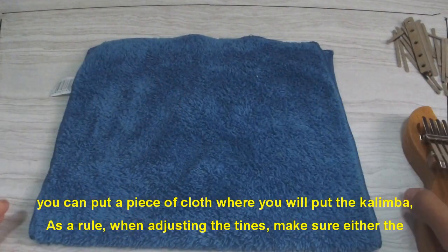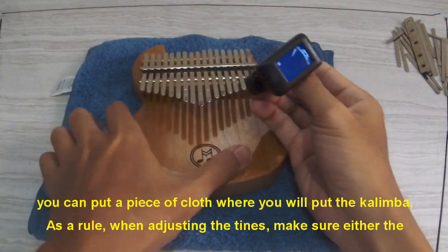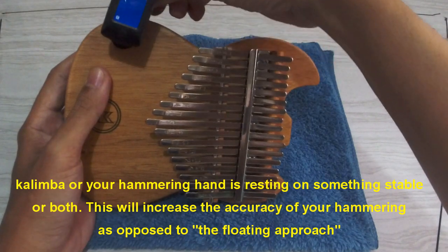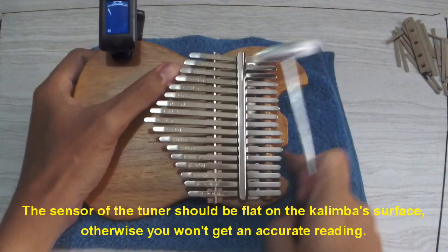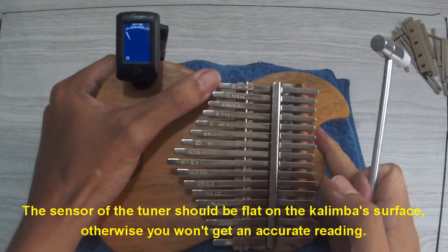You can put a piece of cloth where you will place the kalimba. As a rule, when adjusting the tines, make sure either the kalimba or your hammering hand is resting on something stable — or both. This will increase the accuracy of your hammer. The sensor of the tuner should be flat on the kalimba surface; otherwise, you won't get an accurate reading.